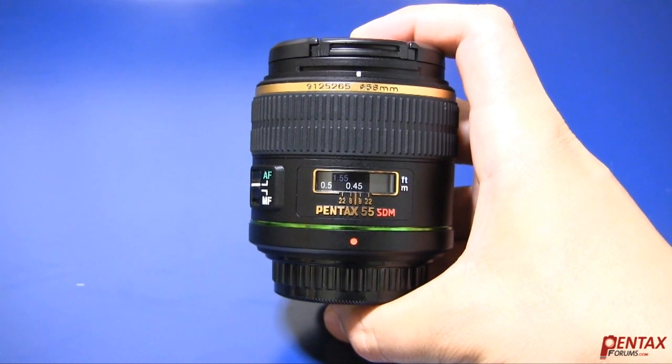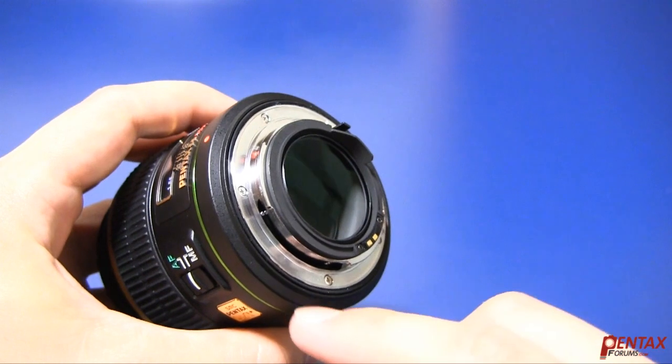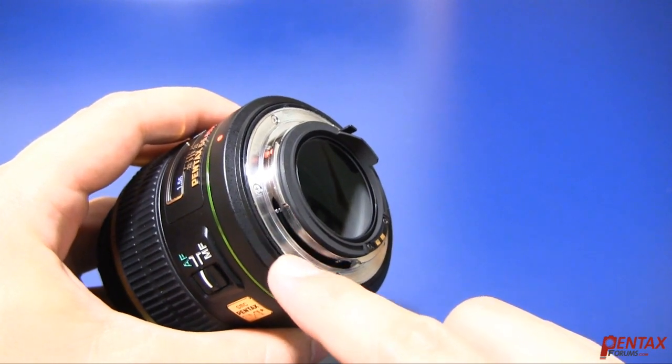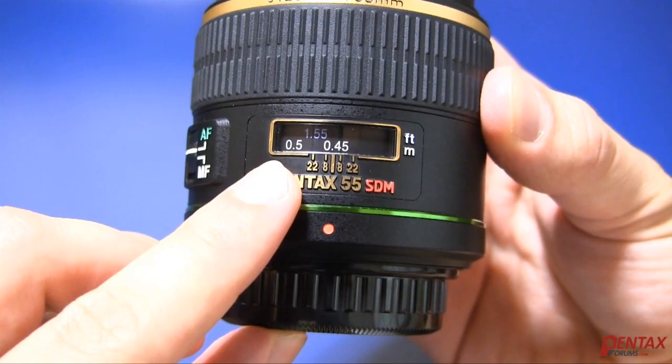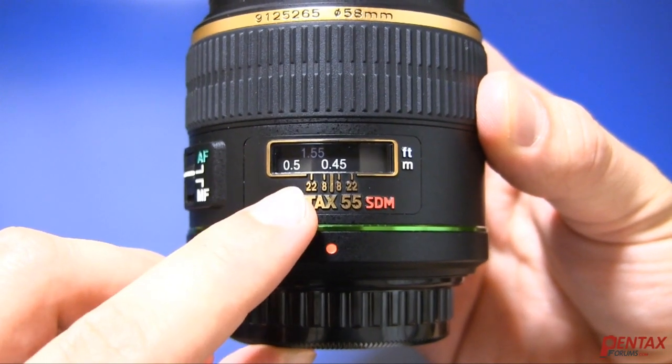It also weighs quite a bit more than most, but there's good reason for that. The build quality is really impressive. The outer construction is of a very high quality plastic, and feels as if it can take a hard hit. The lens mount is metal and has a gasket for weather sealing. In fact, the entire lens is weather sealed. The lens has a proper distance scale, and even features aperture marks.